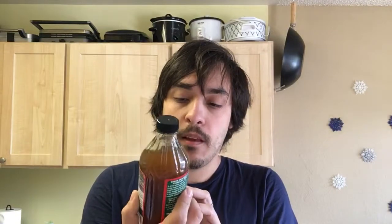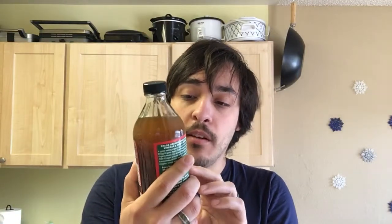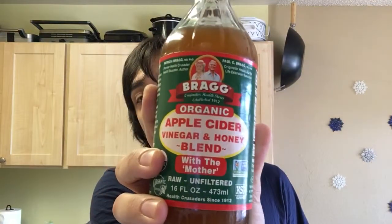Hello and welcome to JJ's Food Review. I just made a review but unfortunately accidentally deleted it, so I'm going to redo this as best I can. I was gifted some Bragg organic apple cider vinegar and honey blend — it looks pretty healthy.